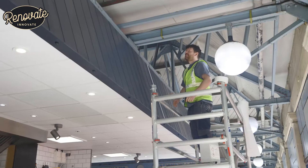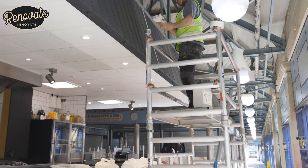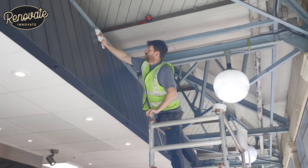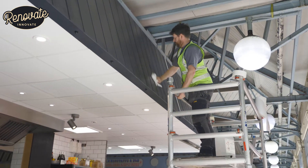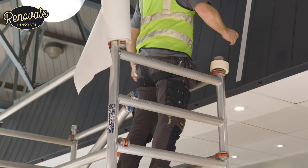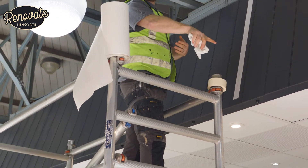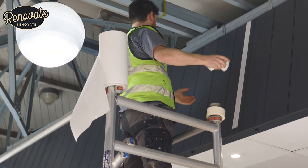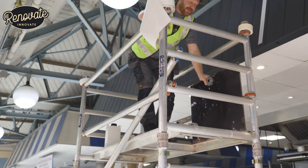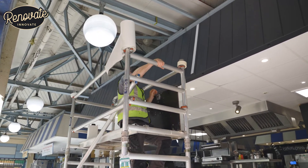Here we are, ready to get on with it. We found the center of the canopies, chose a side and just got on with it. It's a big unit — all four sides to do, with two different stencil sizes for the front and back, and the two sides with a slightly smaller stencil. We decided in the end to work off the scaffold tower rather than just off ladders — so much easier and safer.